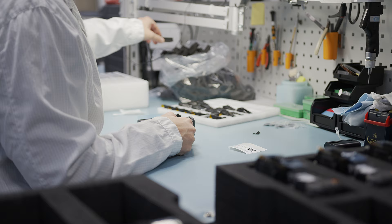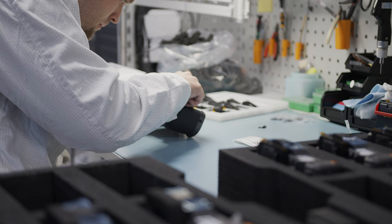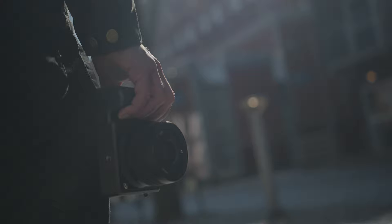Creating computer models to then print them out and test them — we added lead to the print in order to match the true weight, then used clay to fix any issues. We would scan the new grip in 3D, adjust it on the computer, and then print it out all over again. We went through this process multiple times, as we wanted to create a camera with the best handling experience that could rest securely on your fingertips.